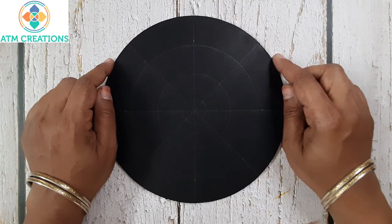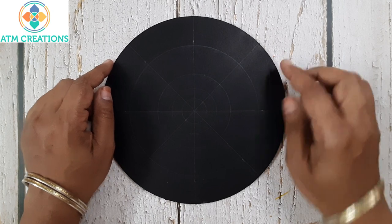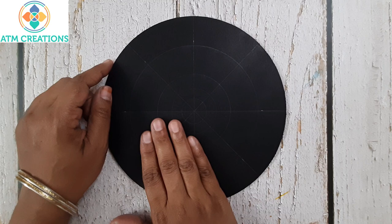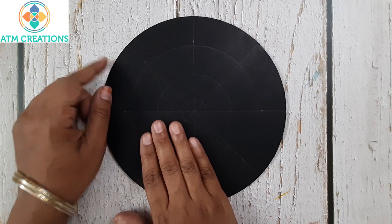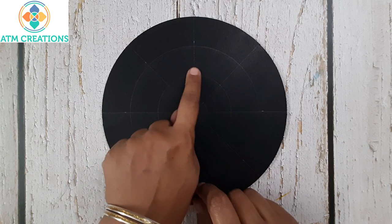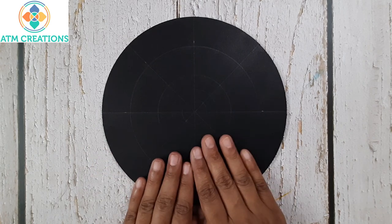Hello everyone, I welcome you all to ATM Creations. This is an 8-inch MDF base in which I found the center, drew circles, and created grids. The angles are marked at 45, 90, and 135 degrees. Let's get started with dotting.